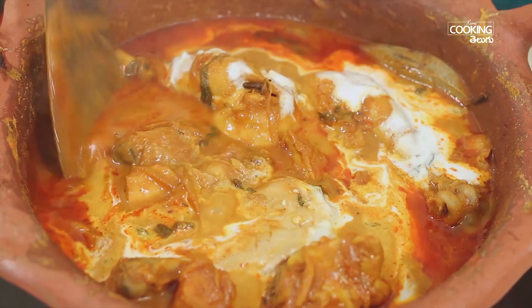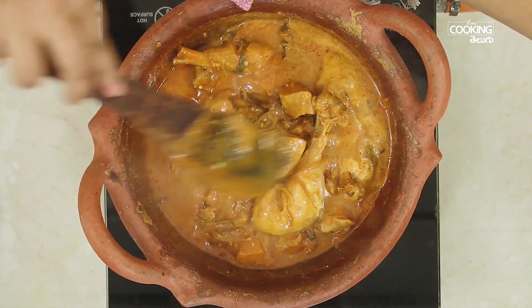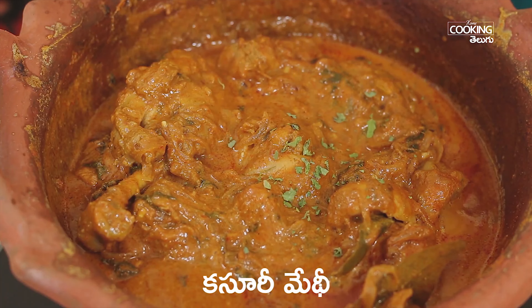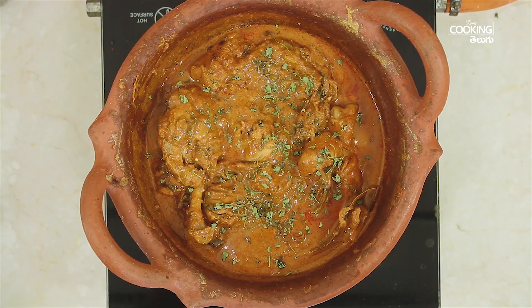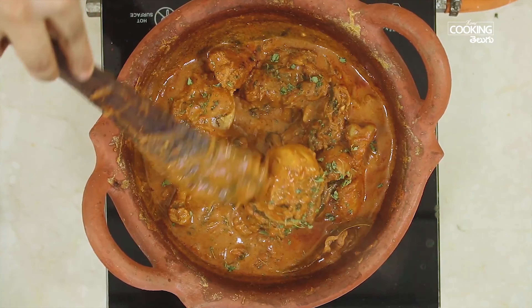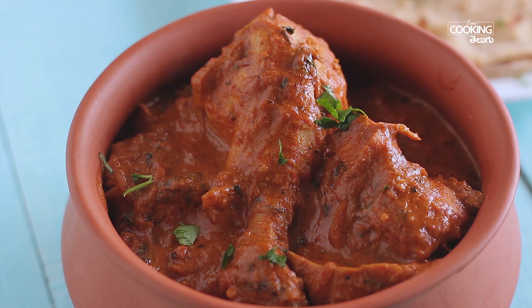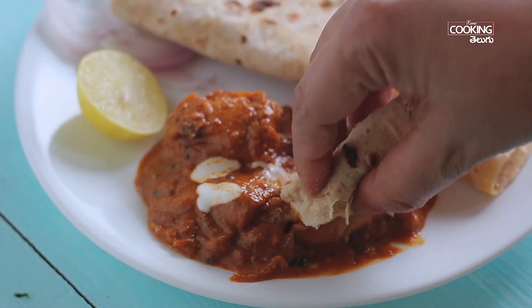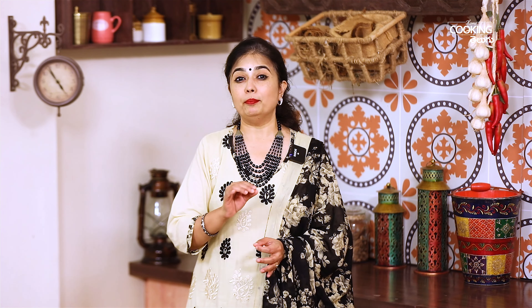I will add 1 cup of water. The meat is made of the meat. Now I will add the meat paste. When you cook the chicken and gravy, put it in a little bit. Now let's cook the chicken with fresh cream and garnish. It's a very good meal.